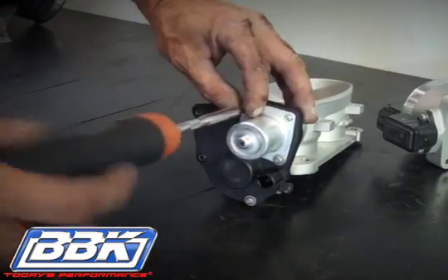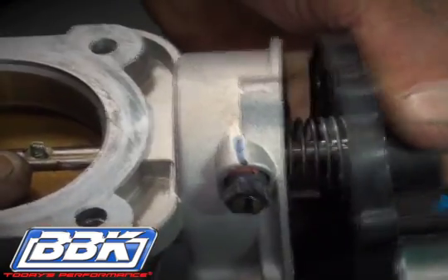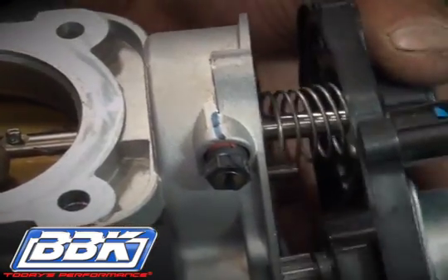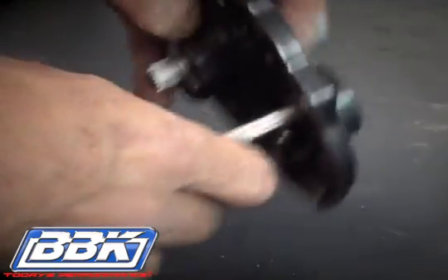Next, remove the T20 Torx screws on the perimeter of the electric motor. Note that there is a loaded spring inside of this assembly, so pull the motor away slowly and allow the spring to unload. Using a tool, pop the removable cover off of the motor housing as shown.